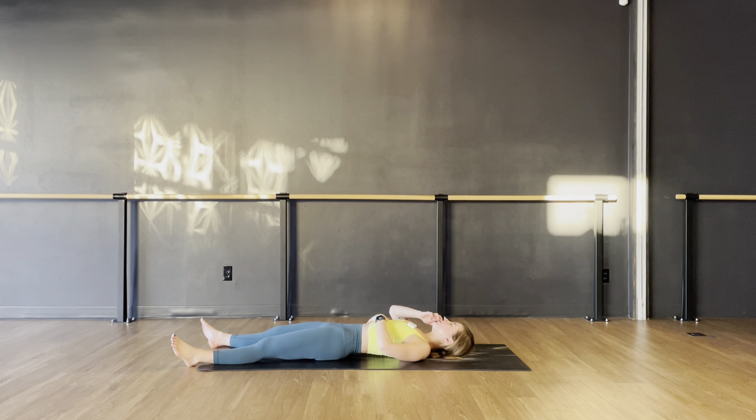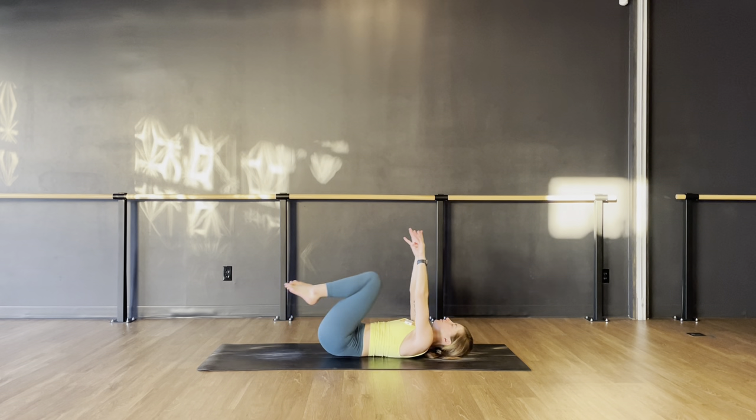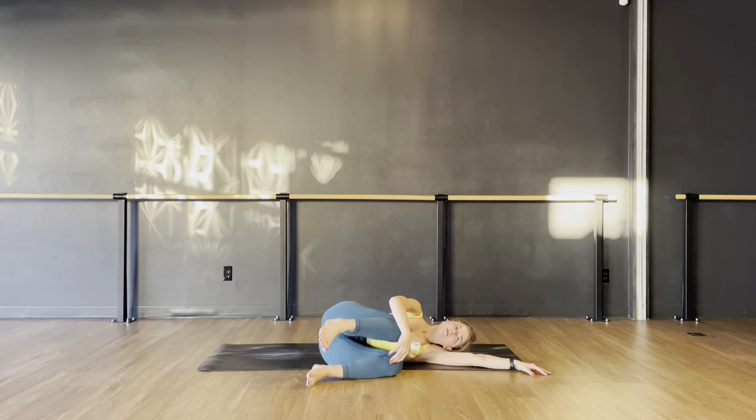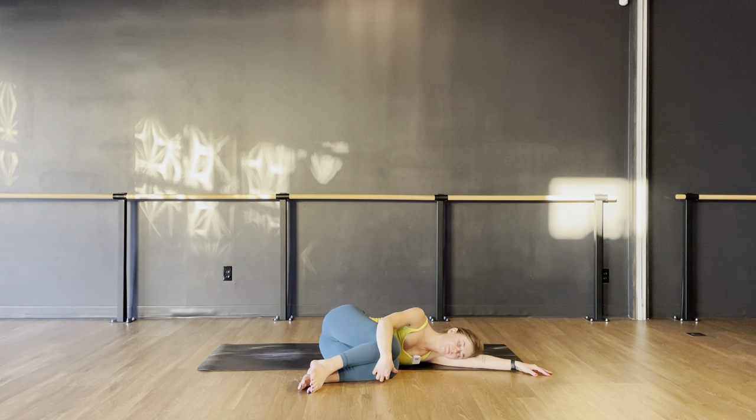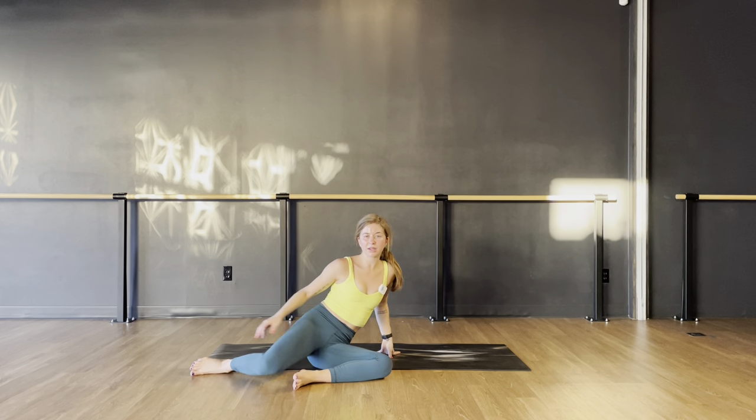Slowly bring some gentle awareness back into your body. Wiggle your fingers and your toes, reawaken your senses. Notice any changes you feel in your body or spirit and sweep your arms overhead. Lengthen your body, squeeze your legs, point your toes, then hug your knees in and roll to your right or left side — find and enjoy a moment of stillness. Take a moment of appreciation for your body, your breath, and the energy you cultivated on your mat, and gradually make your way up to a comfortable seat.